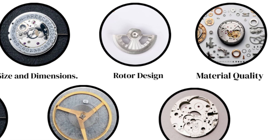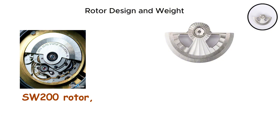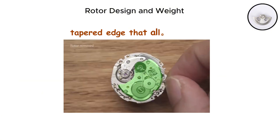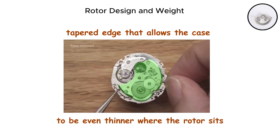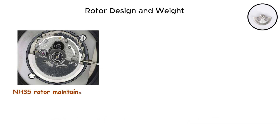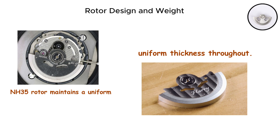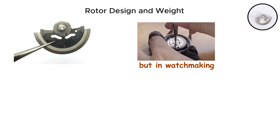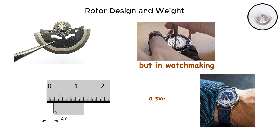Rotor design and weight. The SW200 rotor — the weighted half-circle component that spins to wind the mainspring — features a tapered edge that allows the case to be even thinner where the rotor sits. The NH35 rotor maintains a uniform thickness throughout. This might seem like a minor detail, but in watchmaking, every tenth of a millimeter counts when you are trying to create a svelte dress watch.